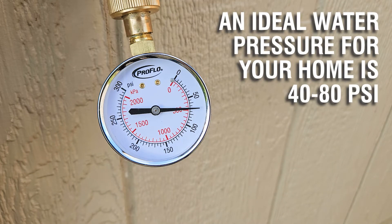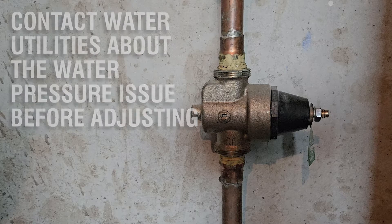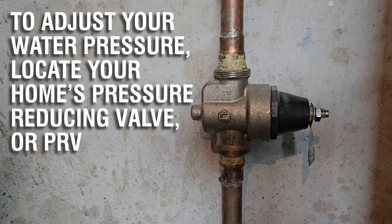An ideal water pressure for your home is 40 to 80 PSI. Contact water utilities about the water pressure issue before adjusting. To adjust your water pressure, locate your home's pressure reducing valve or PRV.